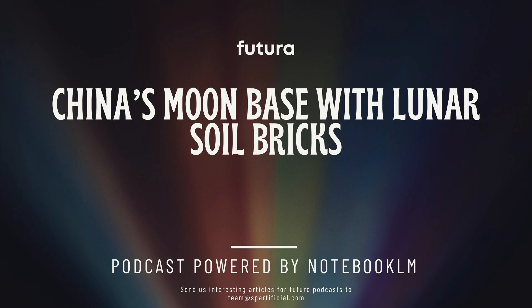It turns out that lunar regolith might be the answer to some of those challenges too. Researchers at the University of Waterloo are exploring its potential for life support systems, energy generation, and even more building materials. There's a process called a thermite reaction — it involves using the metallic dust inside lunar regolith and its oxygen content to create a controlled chemical reaction that generates a ton of heat and energy. So they're harnessing the power of moon dust to keep the lights on.